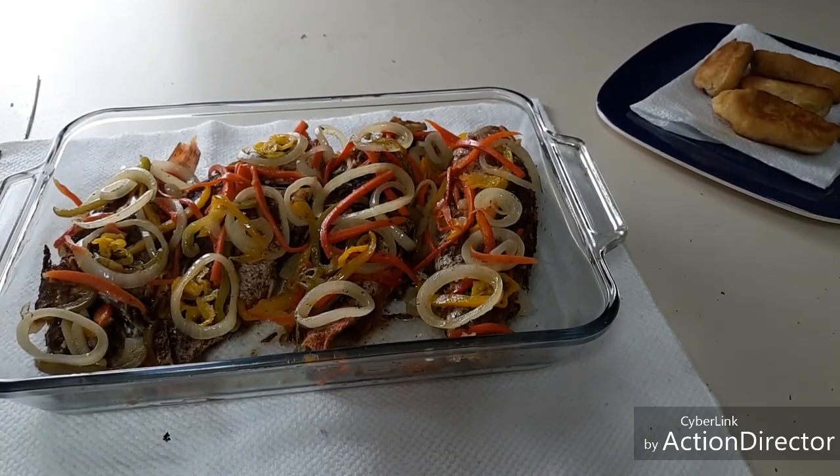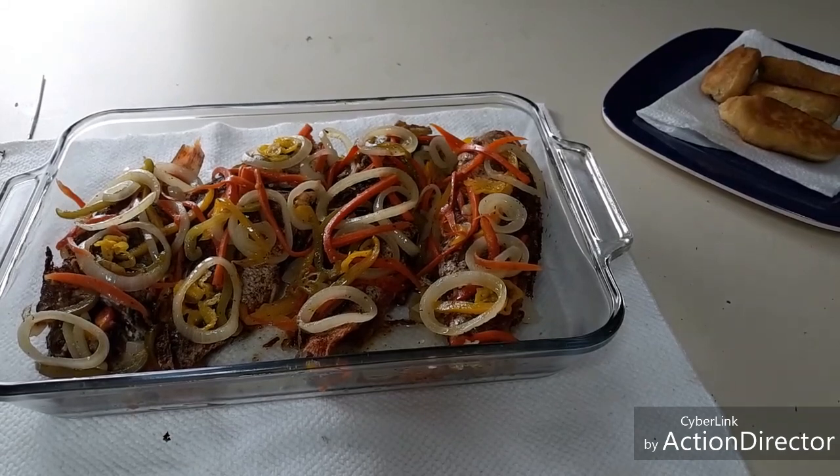Here is the finished work everyone — escovitch fish with festival. If you're ready to eat, I'm ready too. Let's go!